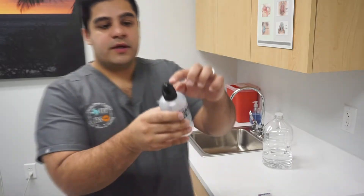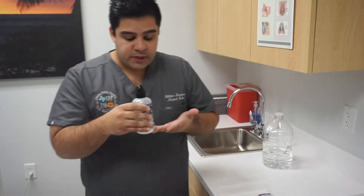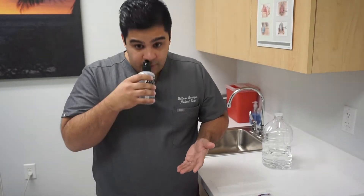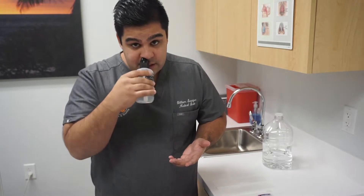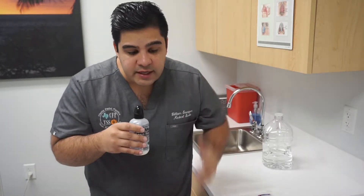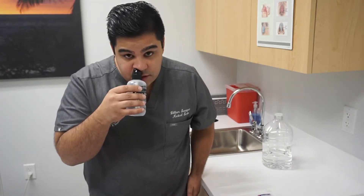You want to make sure that the hole right here in the bottle goes straight up your nose. You want to make sure that the bottle always stays perpendicular to the ground. Whenever you lean forward over the sink, you never want to tilt the bottle in any certain way — always keep it perpendicular, lean your head, keep it straight, and insert the hole into the nostril.